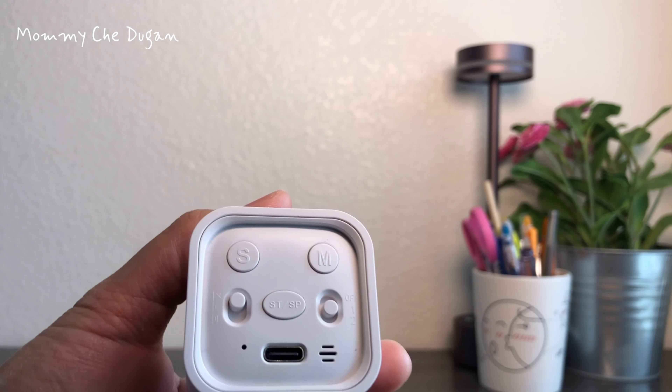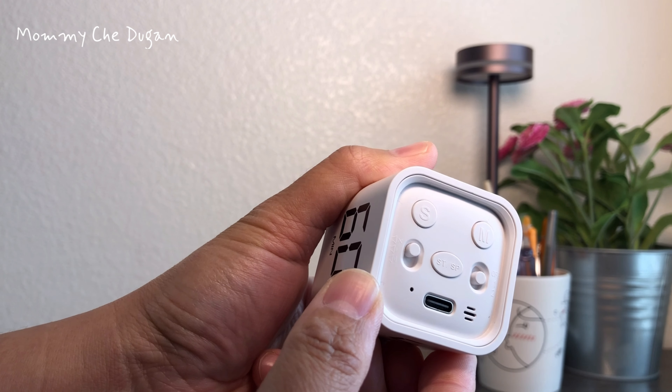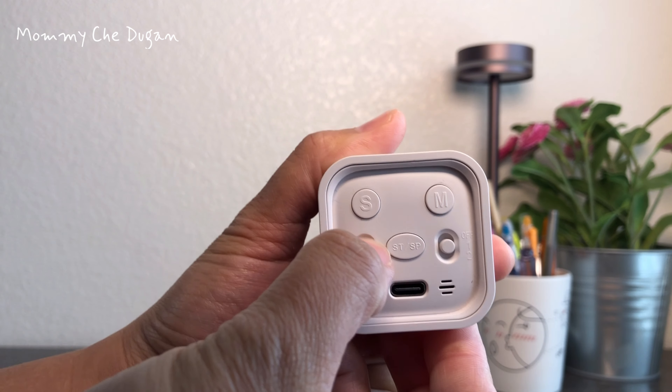The countdown and timing can also be customized. It can also pause, resume, mute, vibrate, and adjust the alarm sound volume.